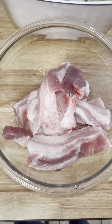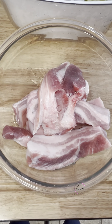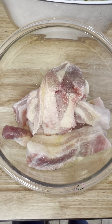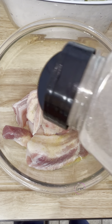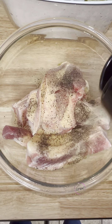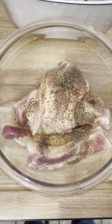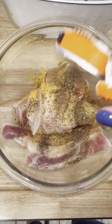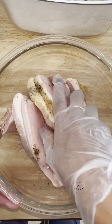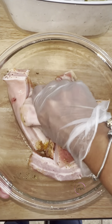Now we're going to season them. Ahora los vamos a sazonar. I added some olive oil, some adobo, some pepper, some garlic, and some oregano. Le eché un poquito de aceite de oliva, un poquito de adobo, un poquito de pimienta, ajo, orégano. I also added one pack of sazon. Le eché un paquete de sazón. Now we're going to mix it all in. Ahora los vamos a mezclar.